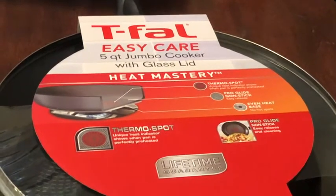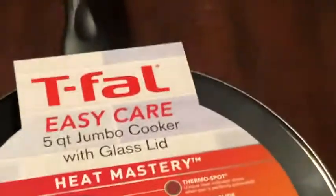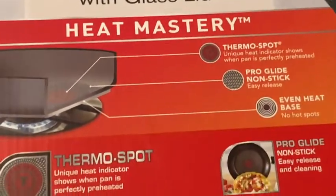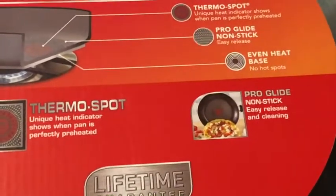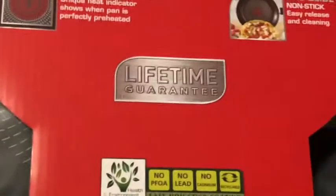On it says it has a thermal spot — a unique heat indicator that shows when the pan is perfectly preheated. It has a Pro Glide nonstick, easy release, even heat base, no hot spots, and a lifetime warranty.